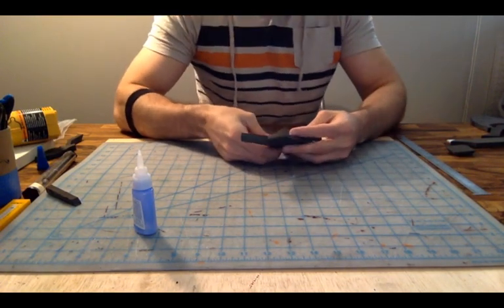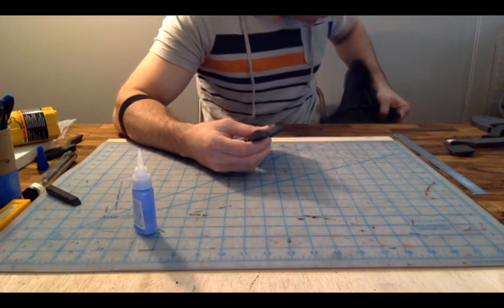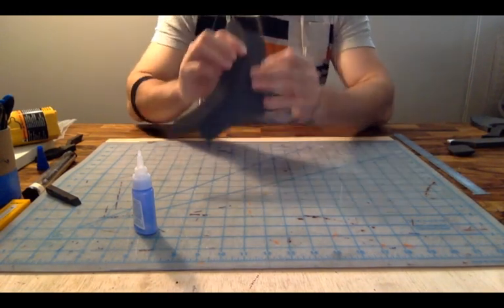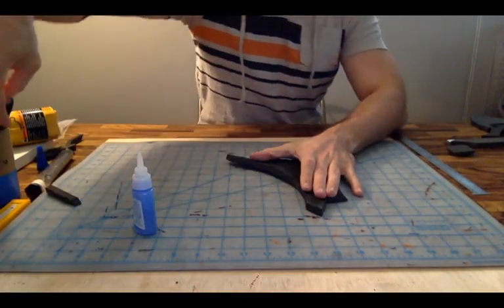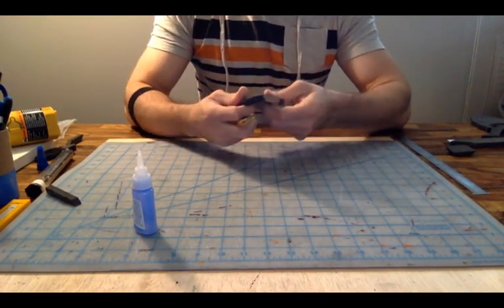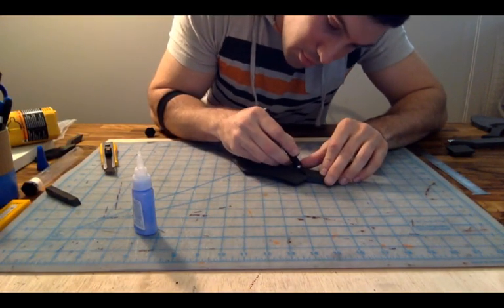I just realized that I missed a corner cut that I was supposed to have done on this piece here, so I'm going to go ahead and do it now. I can show you the 'if you make a mistake, how to fix it' method. I need to do a corner cut on this entire piece so that when I go to bend it down, it fits a bit better. A little exacto knife cuts right through super glue really easily.